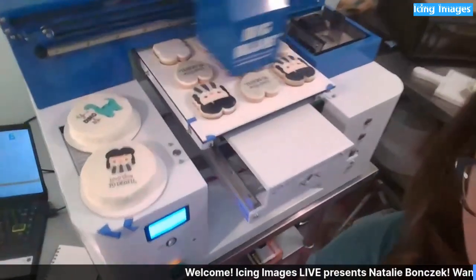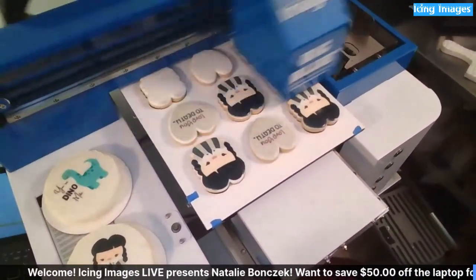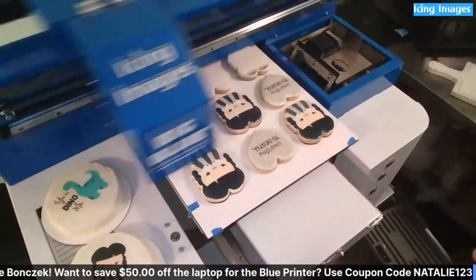Have you found distortion on your cookies after you bag them? Other printers have that complaint a lot.